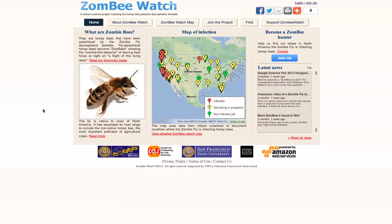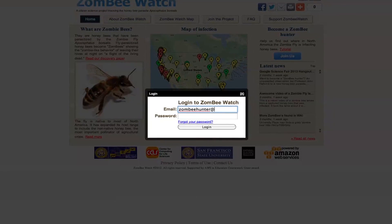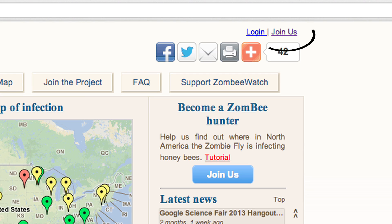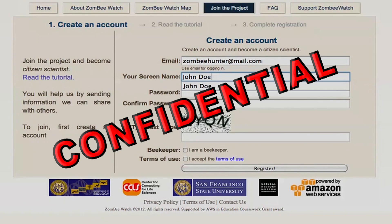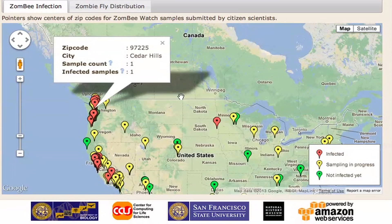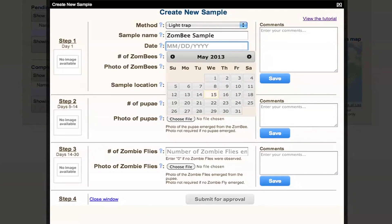Now what's next? Report what you observe. First, log on to our website. If you have an account, log in. If you do not have an account, click on 'Join the Project' and enter your information. All of your information will remain confidential — we'll only report the zip codes of locations of your samples on our website. For each of your samples, upload photos of the bees and describe what you observe.